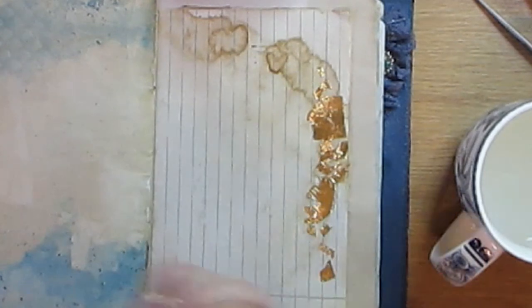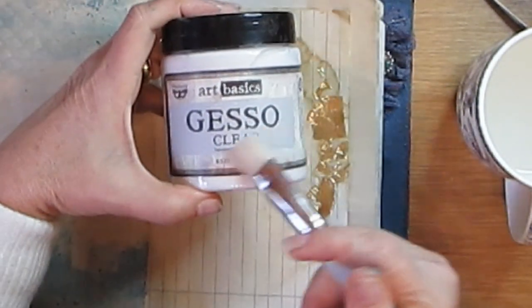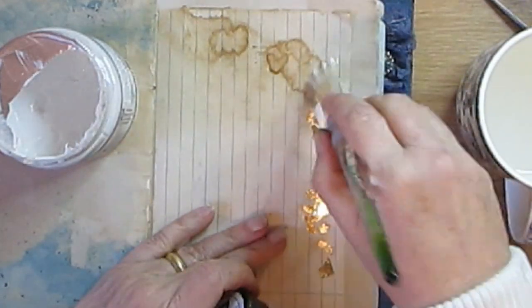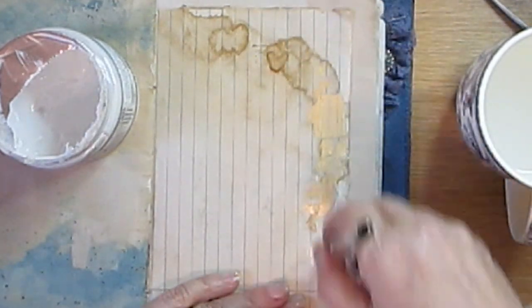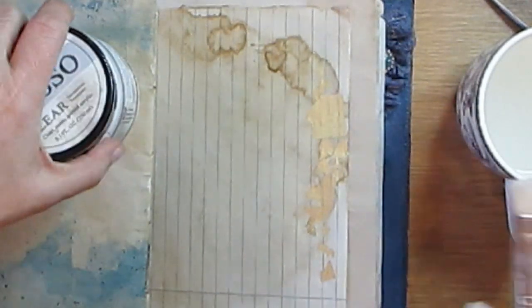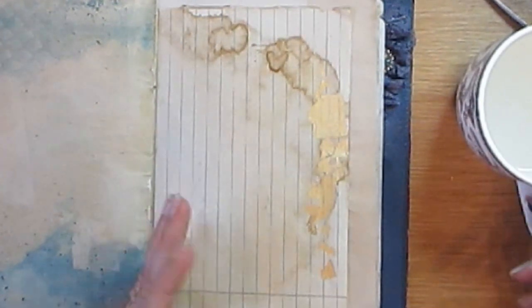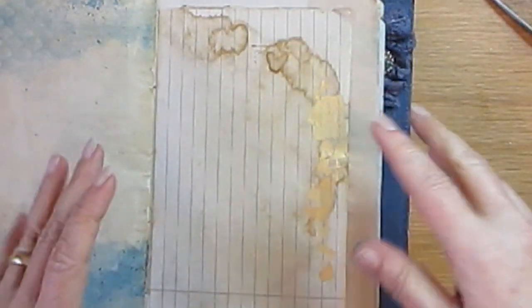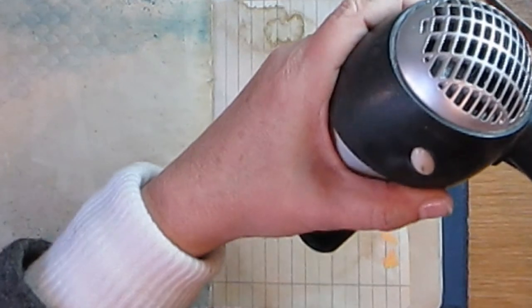This is just my mug with water, and this is my transparent clear gesso. Normally when I do a journal I do all the pages first and then I sew it in, but because this was a tutorial and I wanted to show you how to do the cover and put it in, I sewed it in first. Normally I would do all this before I put it into the actual cover.